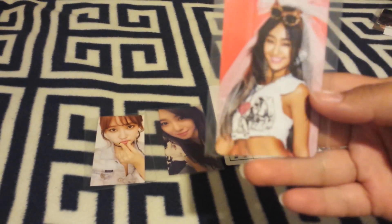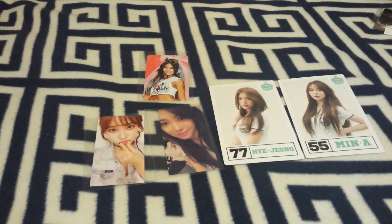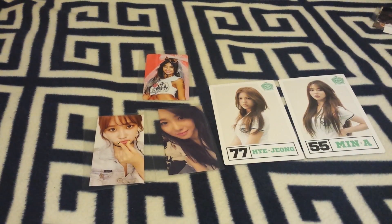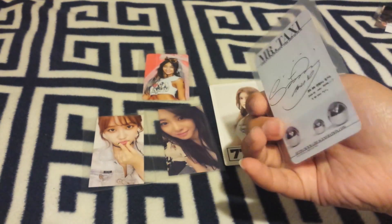Another photo card I bought was Hyorin's Shake It photo card. And the last card I bought was Sunny's Mr. Taxi photo card.